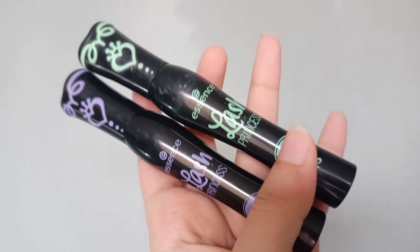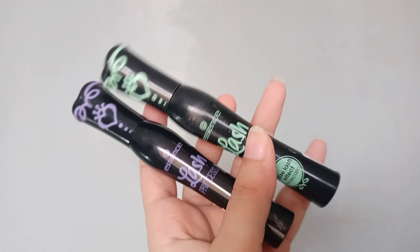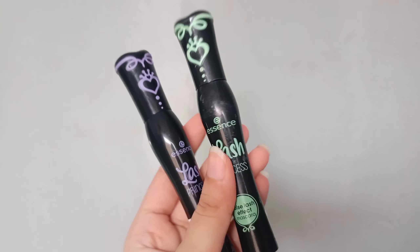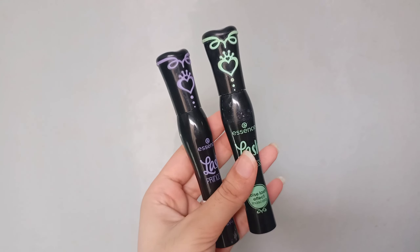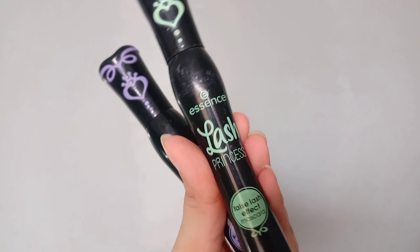So guys, I have put the Lash Princess mascara on my left eye. I will now show the Sculpted Volume mascara on the right eye, and you will be able to see the difference between the two.